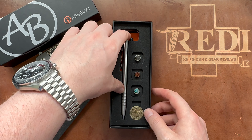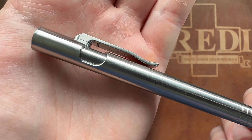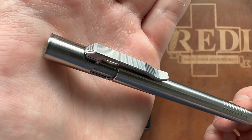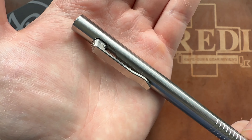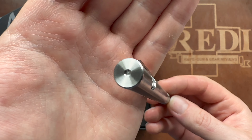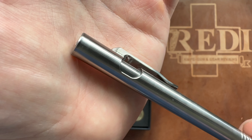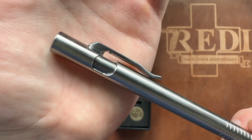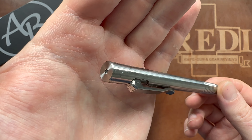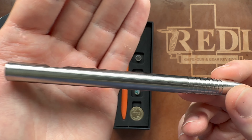This is the Asagai bolt action titanium pen — let's do a close look in 4K. There's gorgeous milling on this 3D-milled pocket clip, and the pocket clip itself is your actuator for the bolt action. In stock form you get a full titanium end cap, and the machining is so precise you can't really tell where the cap starts. You can also get additional end caps with inlaid materials that look absolutely gorgeous — we'll take a look at those shortly.